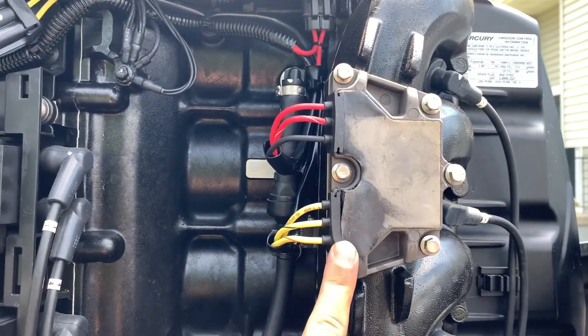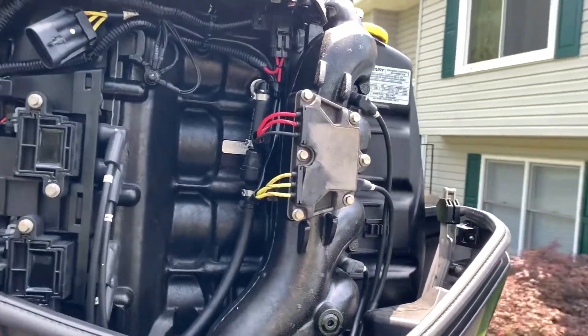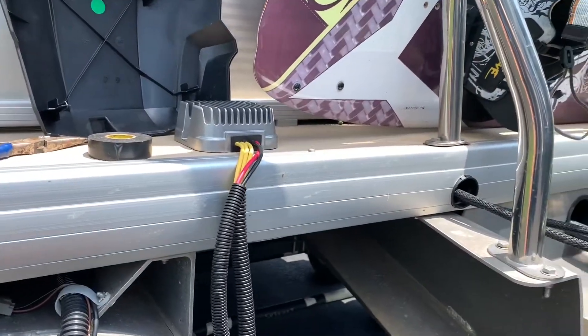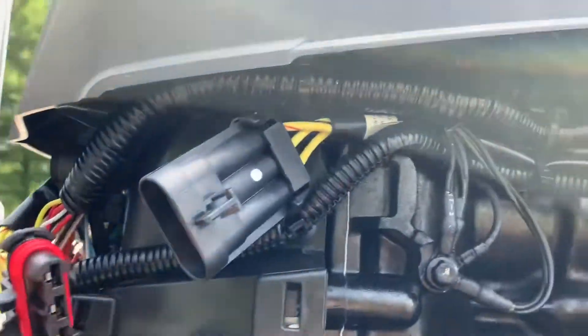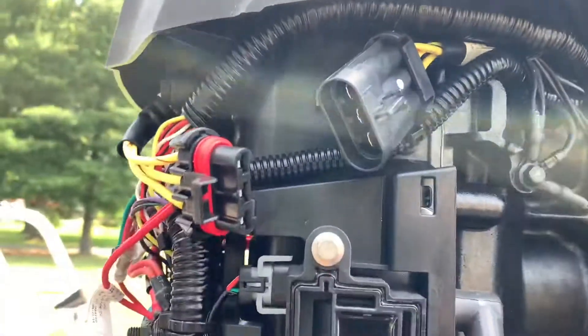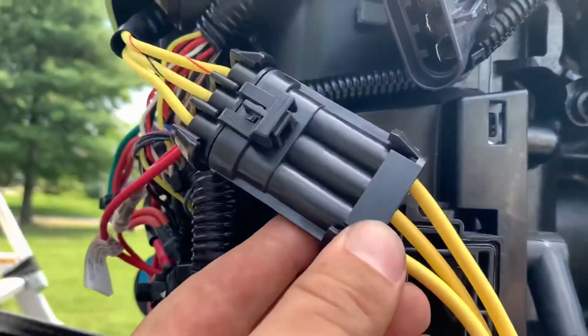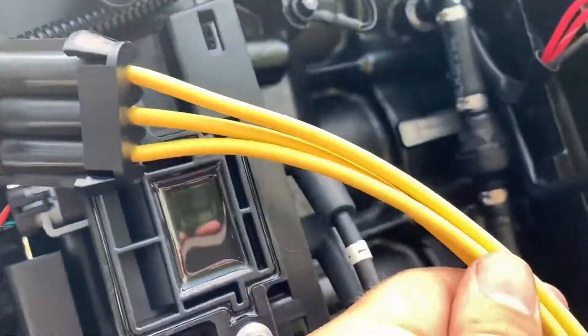Just to mention, the reason I'm doing this is because the original part is about a month out on order and I don't want my boat down for a month — it's about to be 4th of July and my wife said make it work. So here's the Polaris one. I mentioned the connectors felt the same, and it turns out they are exactly the same. They even have the same little mount where they plug into the motor to hold it on. This one is actually a lot beefier than the factory one.